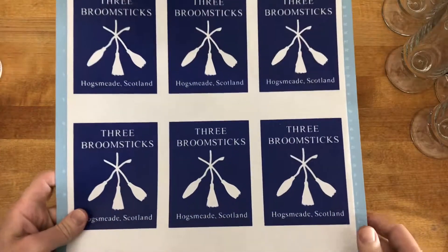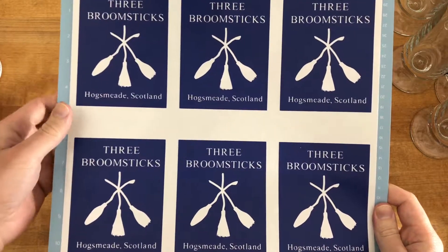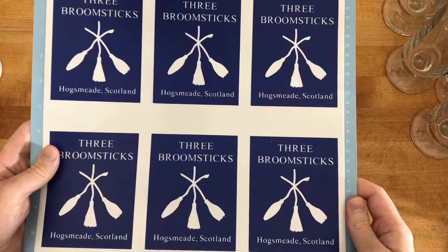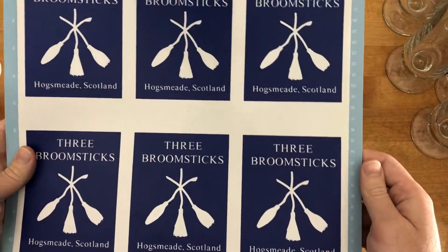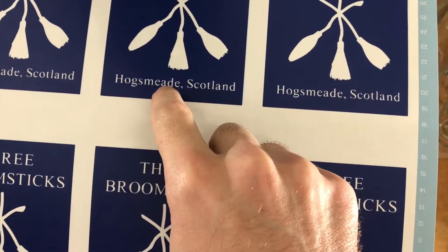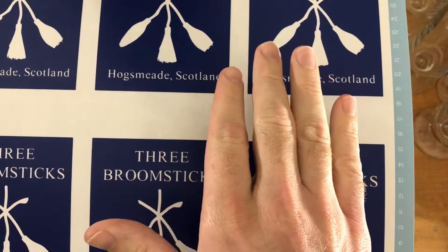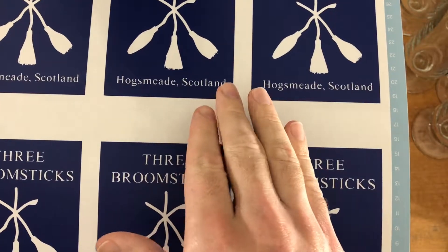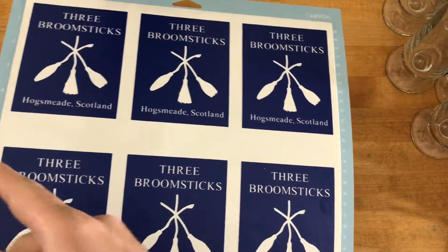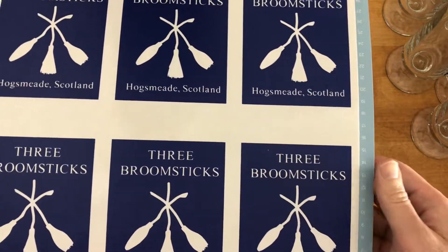So that one minute that you just saw was an hour of real minutes. I'm using the permanent adhesive vinyl for this. It won't obviously be permanent on the glass, but the reason I'm using that is because I have to hold on to all these little pieces inside the letters, and they have to be able to stick to the glass strong enough that when I'm wiping the etchant over the vinyl they won't come off.